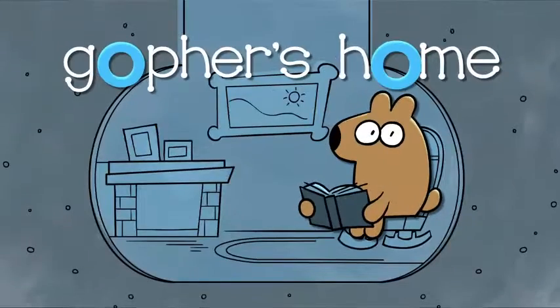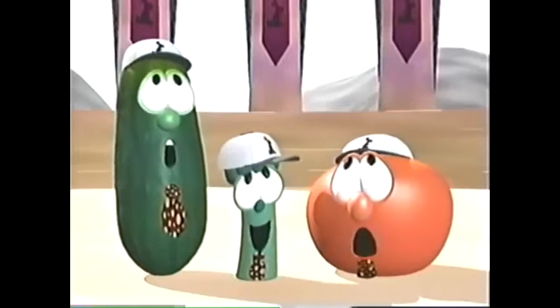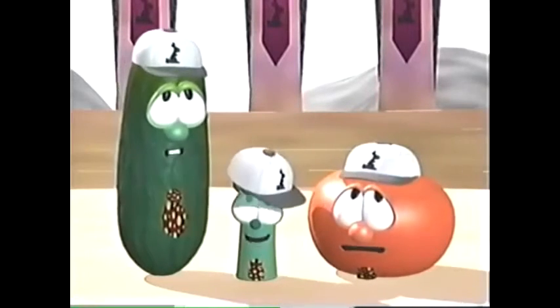5, 10, 15, 20, 25, 30, 35, 40, 45, 50, 55, 60, 65, 70, 75, 80, 85, 90, 95, 100. Ready or not, here I come.